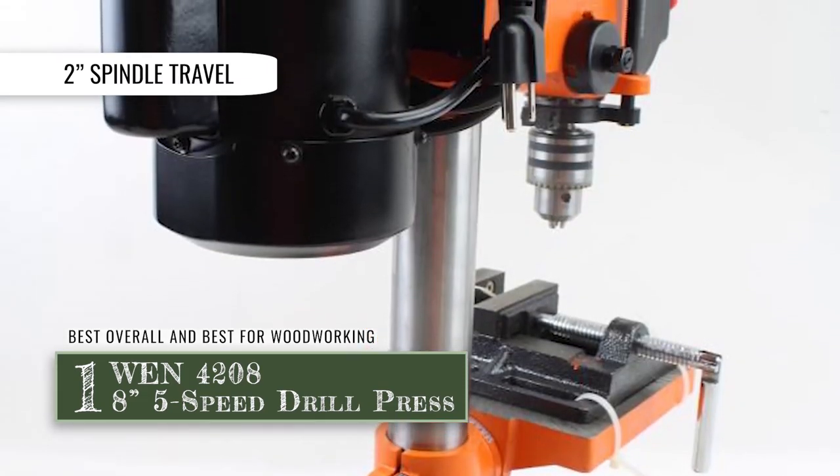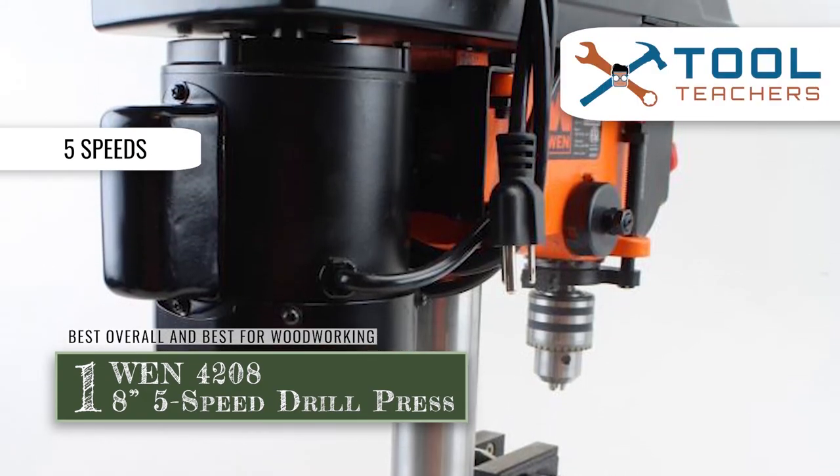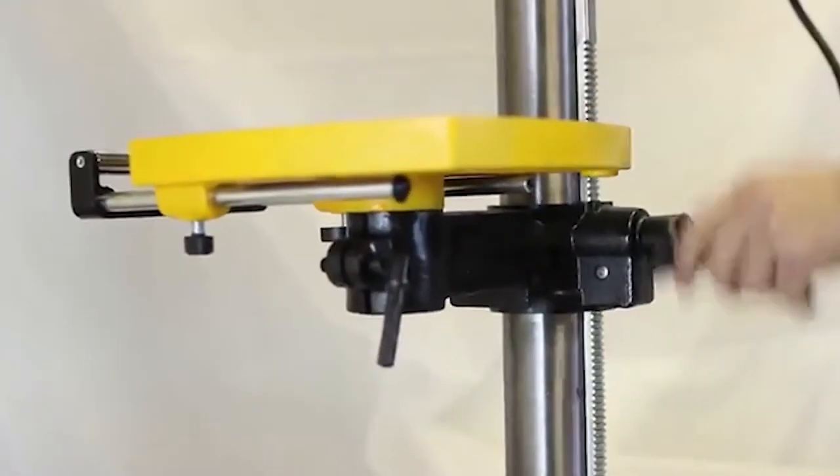Bottom line: the spindle travels up to 2 inches, giving an accurate operation. It allows switching between five varying speeds of functionality. And it's the best overall and best for woodworking with qualities that surpass all others.